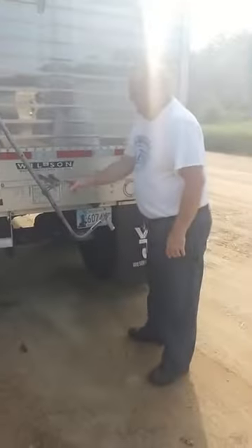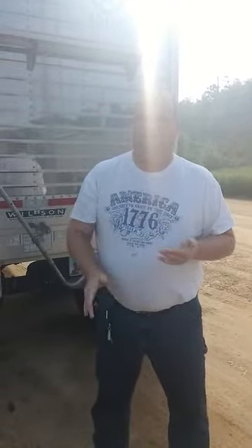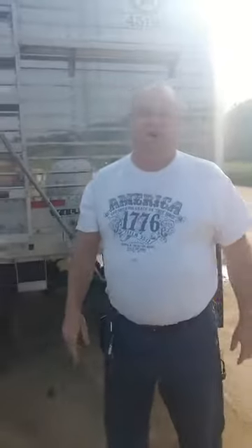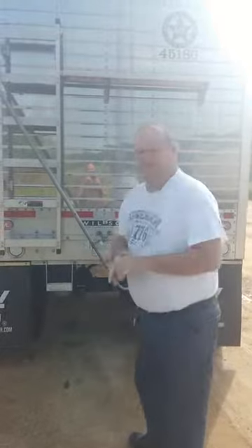We keep the tarp shut after we wash out a trailer and leave the gates open at the bottom — air will go in there, circulate around, and dry the inside of the hopper. You really don't want to go down the road with the tarp open too often; the wind can catch it and rip it off. That's good practice — keep the tarp shut where possible. Anyway, that's some basics on pulling the hopper. Thank you for watching. God bless.